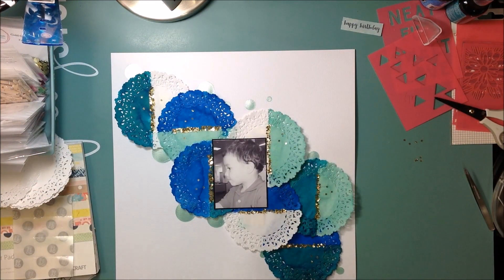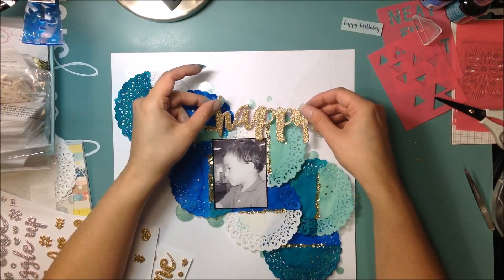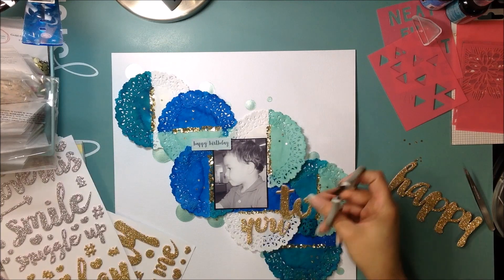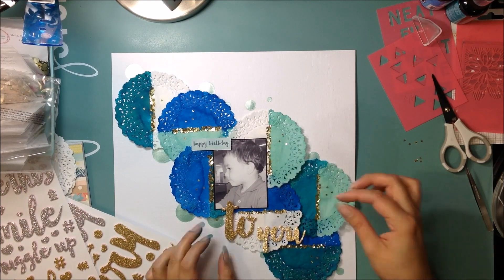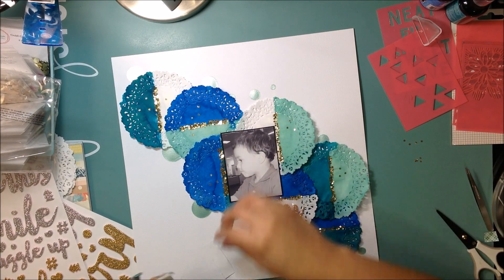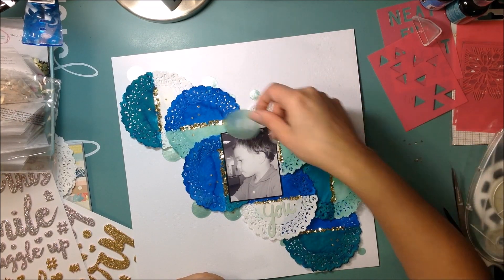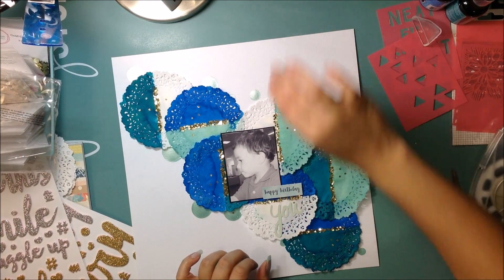The one thing I do pull out from the paper pad is a cut-apart — it has perforations so you can punch it out of the sheet — and it says 'happy birthday.' I'm going to use that and figure out how I want to do my title. I thought about 'happy today' but ended up going with 'happy birthday to you.' I used the happy birthday cut-apart as part of my title. I cut off the 'two' from 'today' but the size difference was too big and it just wasn't pleasing to the eye, so I won't use it.